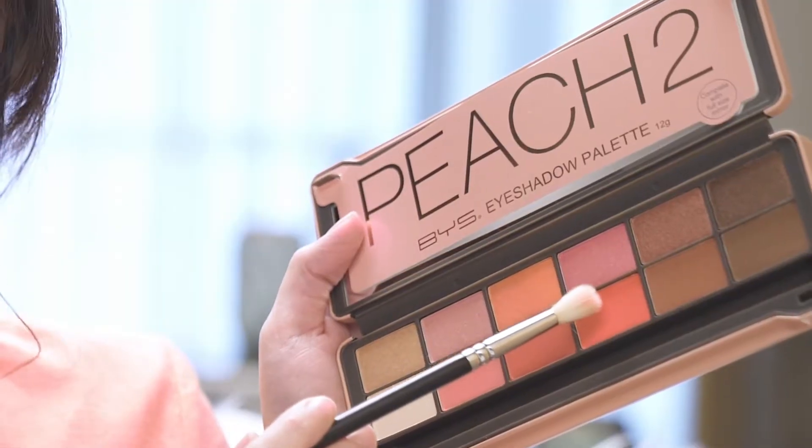Now that we've blended in the crease we're gonna move on to the outer corners of the eyes and for that I'm just gonna use this really nice coral color. You want to concentrate the color just at the corners of your eyes to give your eye look a little bit more depth, and then whatever shadow you have left on the brush just blend it through your crease.